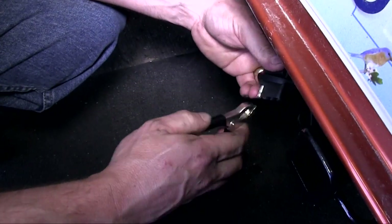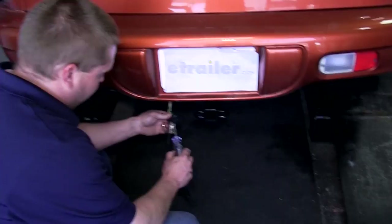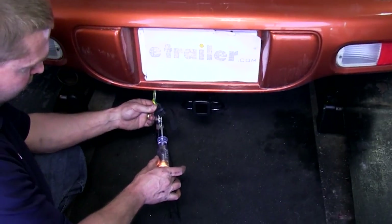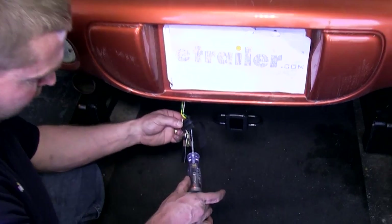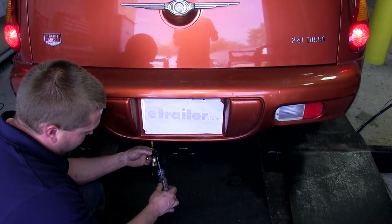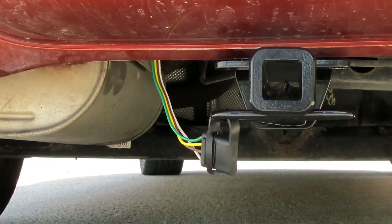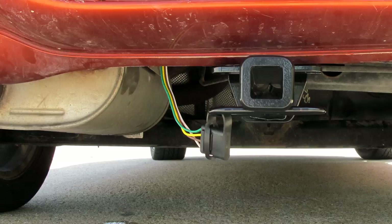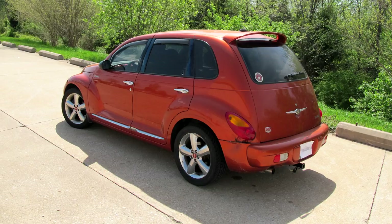We'll use our test light and connect the alligator clip to the white wire, which is our ground, then have someone run through the light functions. The brown wire is the running lights. The yellow and the green will have an intermittent signal when the blinkers are on, and will stay solid when the brake lights are on. And that will do it for the installation of our CURT T-Connector wiring kit, part number C55532, on our 2003 Chrysler PT Cruiser.